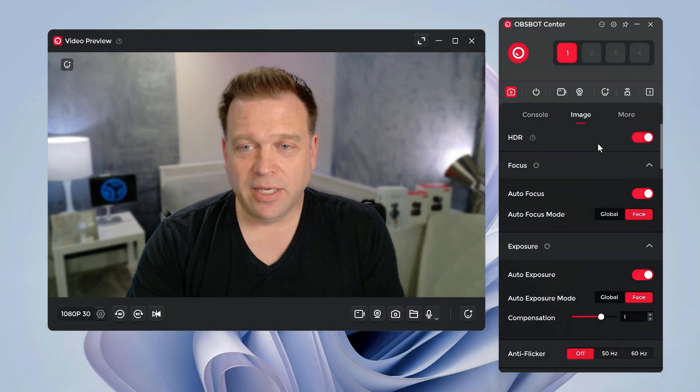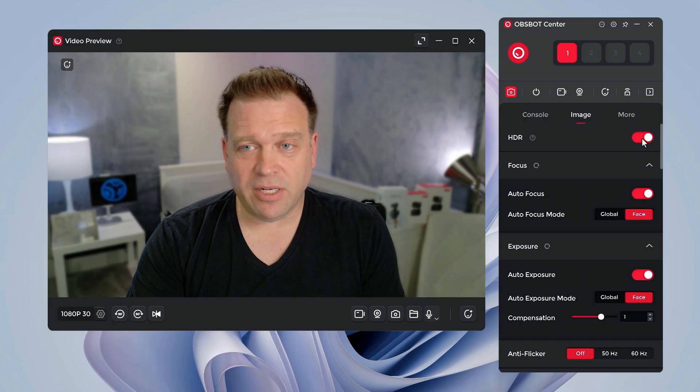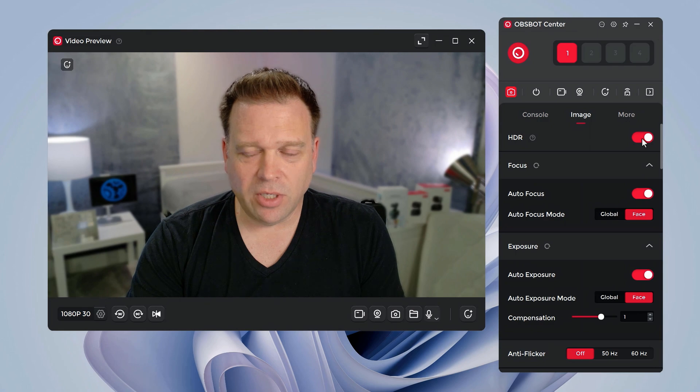Another difference versus the Tiny 2 is a slightly narrower field of view at just over 79 degrees, whereas the Opspot Tiny 2 had an 85.5-degree field of view — so slightly different optics. Both cameras do support HDR, and the HDR on this camera is actually quite functional, whereas on some cameras turning it on can mess up background lighting, as documented in other reviews.